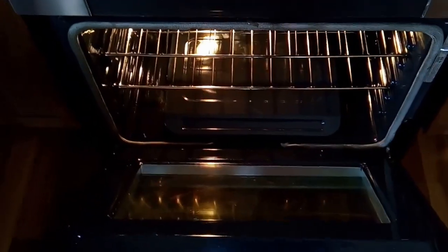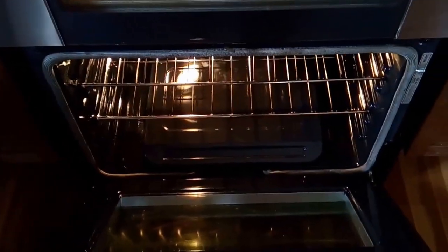Finally, just sit back and enjoy your oven nice and mirror clean.